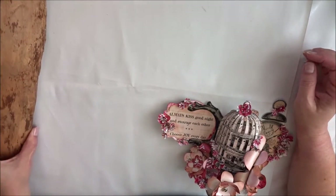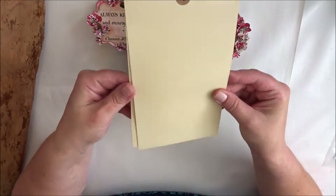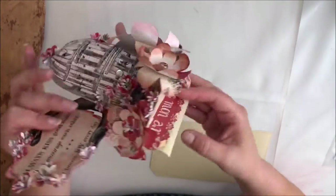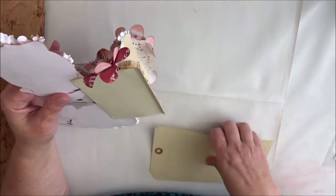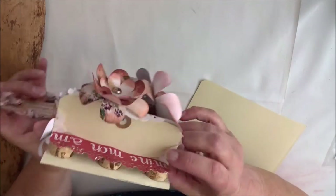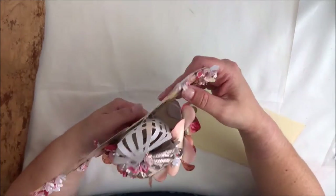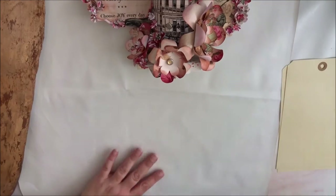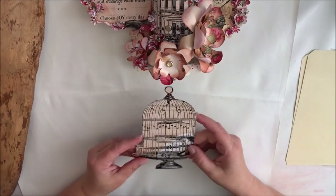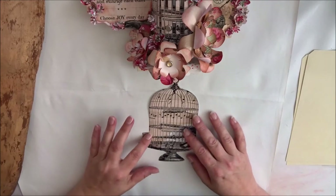Let me just put this aside and show you — this is what I made. I actually made it by gluing together two shipping tags just for sturdiness, and also to have this platform to place the birdcage on. The birdcage is on a piece of paper from the Victorian Romance Garden Club collection from Ephemera Vintage Garden.